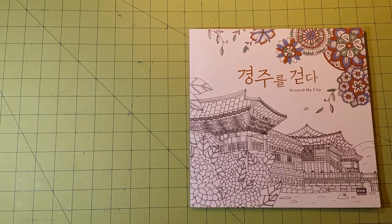Hello, thank you for checking out my channel. This is Sarah, and this is a coloring book review flip through for Around My City.